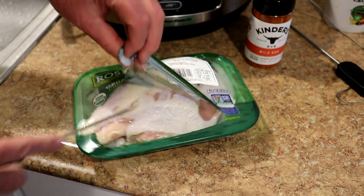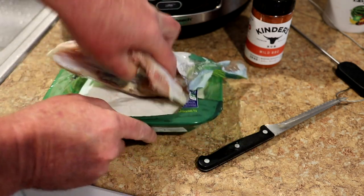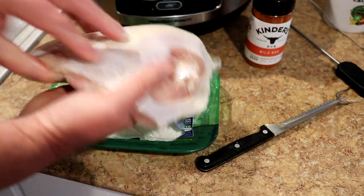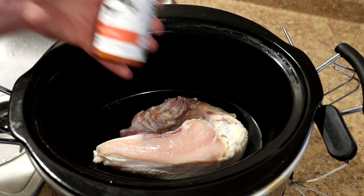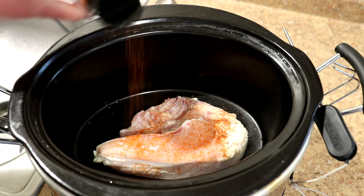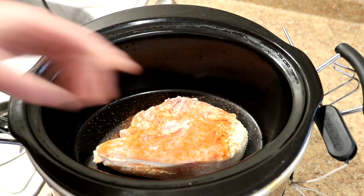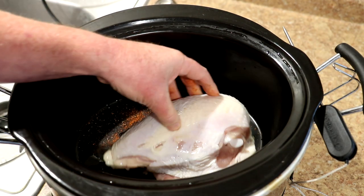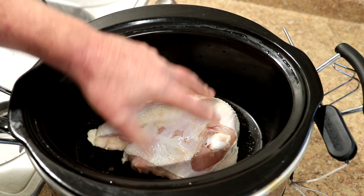I'm just going to rinse it off here and then we will get it into the slow cooker. I'm going to season this on both sides with some of this Kinder's mild barbecue rub, which you can season in any way that you like. This is kind of like seasoning salt in a way, so we'll just get that — see what's the best way to do it.